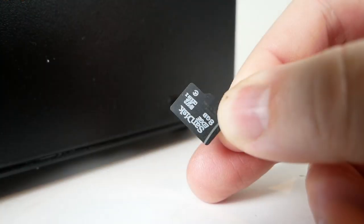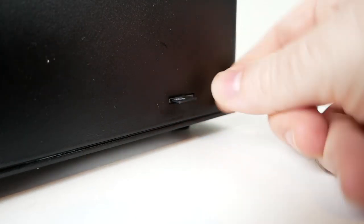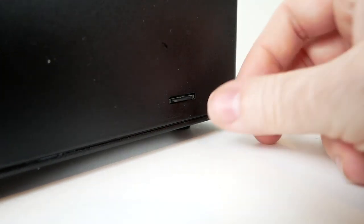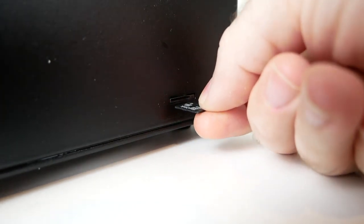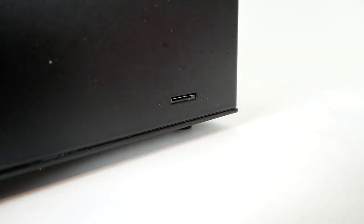I was also annoyed at how the machine uses a microSD card to store its files for printing. This means you need an adapter to use it on your computer and it's difficult to insert into the machine. In fact, if you're not careful, you can get it between the slot and the case of the machine, potentially losing it inside.